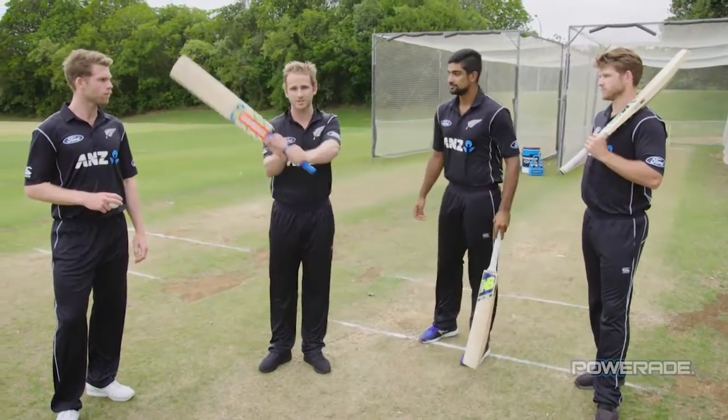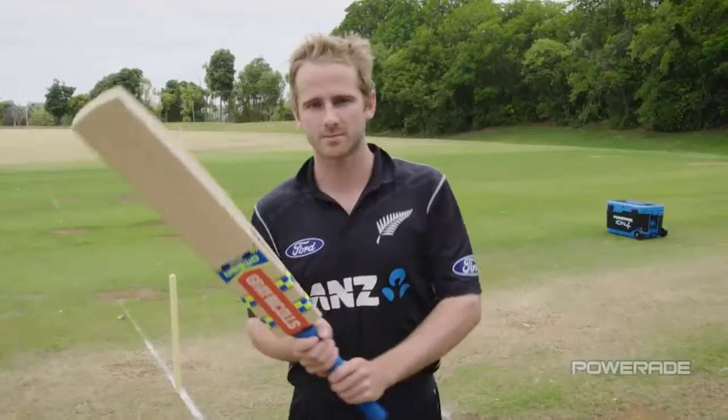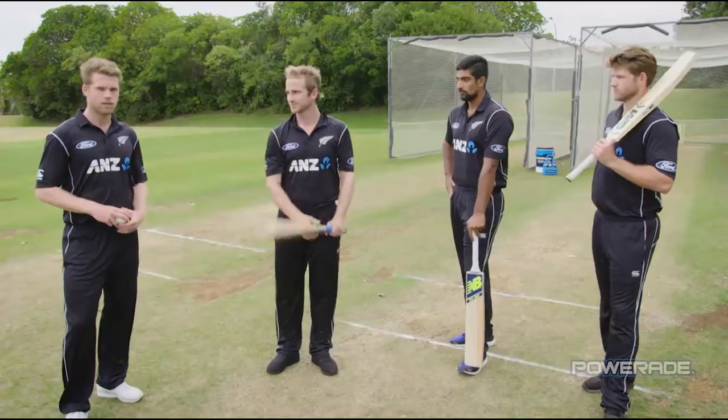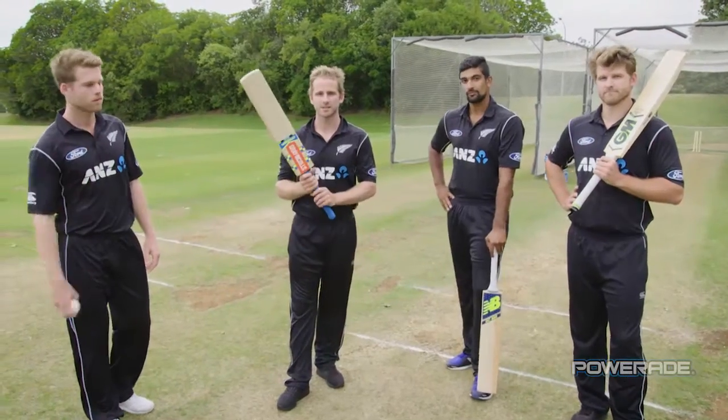Whether you play from high to low or low to high, make sure you extend your arms through the shot, so at the point of contact your arms are straight. And don't forget, whatever you do, keep your eye on the ball. And that is a tip on how to play the pull shot.